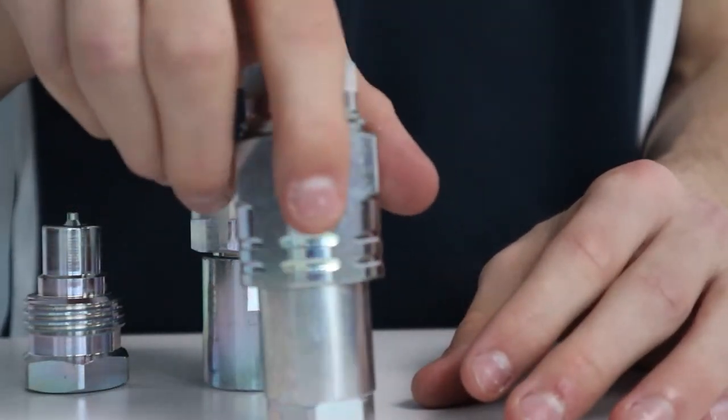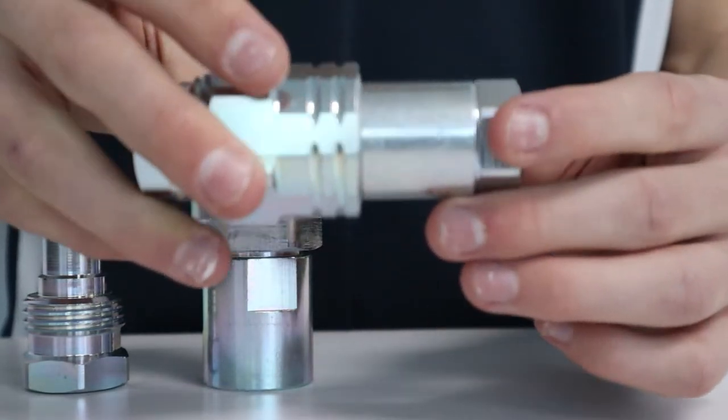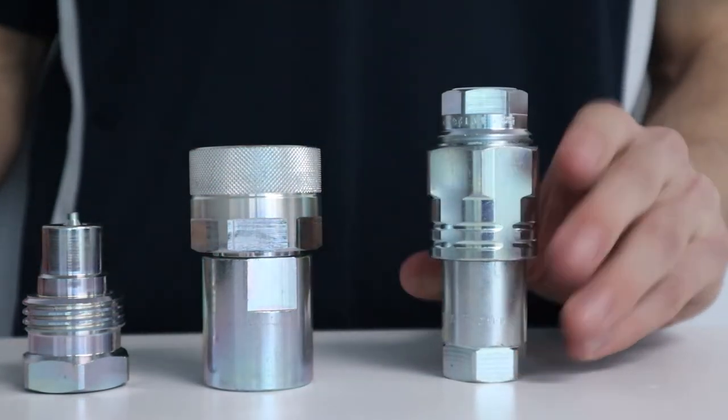MCC stocks this series in BSP thread, however NPT thread can be supplied upon request. The coupling is made out of steel with a Mate 500 surface treatment and is available in sizes from 3/8 inch to one and a half inch.